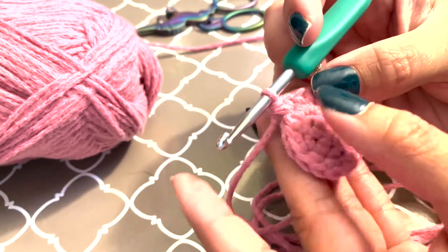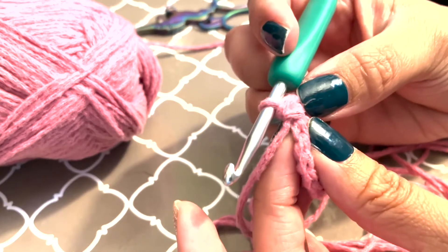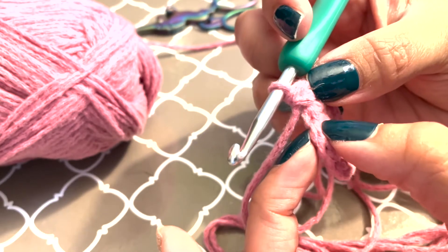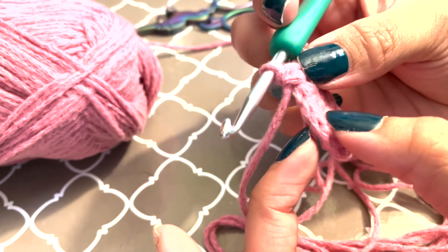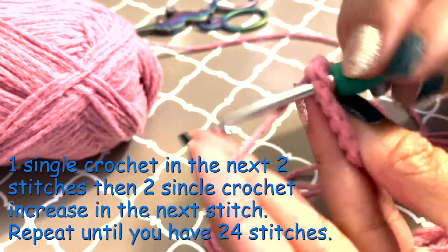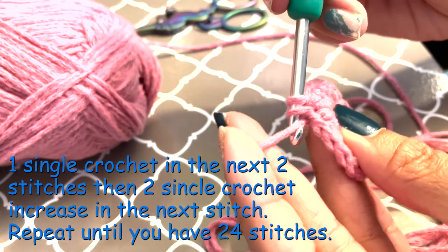Now we're going to do the same thing but we're going to increase. So we go a single crochet here, a single crochet here, and then two single crochets in the third stitch. And then you'll have a total of 24.